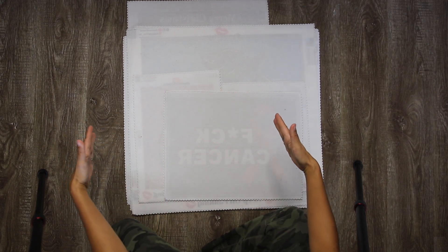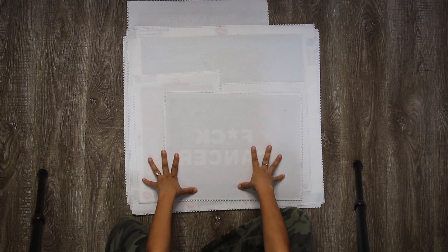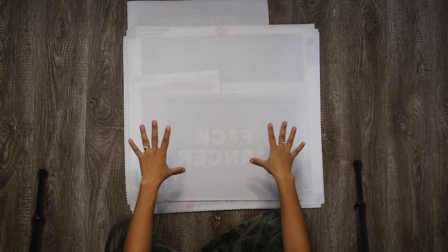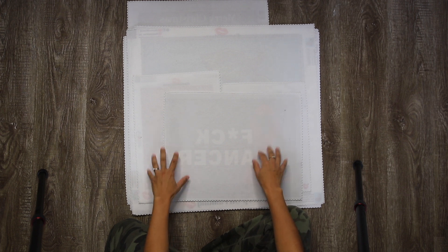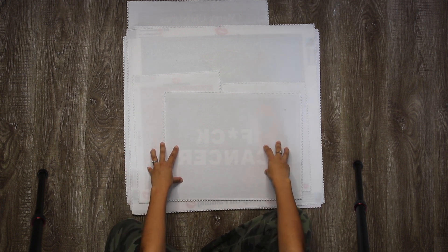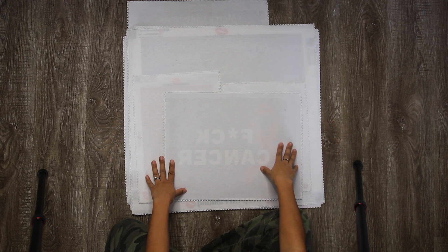Hey everybody, it is me Jenny here and it has been a while since I uploaded a video on YouTube. Most of you may not know that I started my own diamond painting company. I wanted to feature the finished products of the diamond paintings on my website — yes, this is a shameless plug, but I do not care. I will show them to you in the order of the drop, starting from April of this year all the way to November.